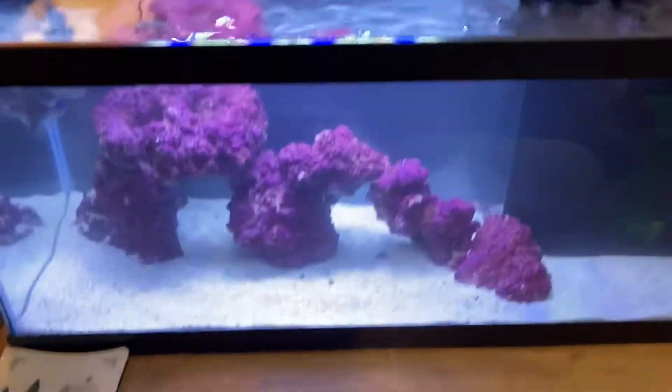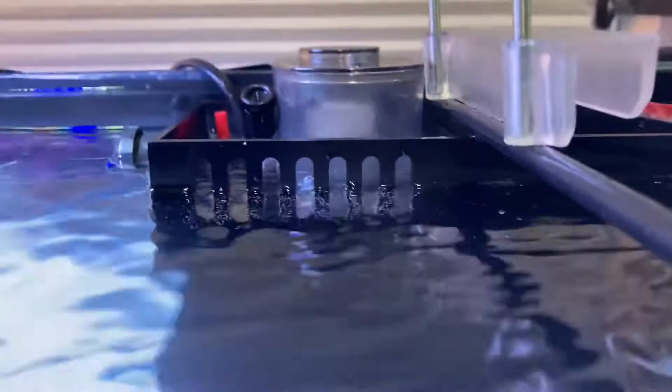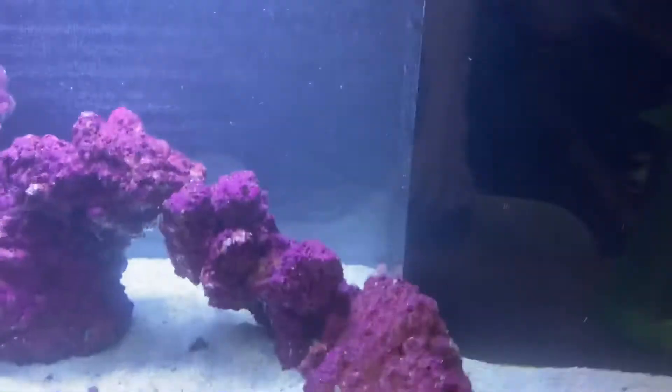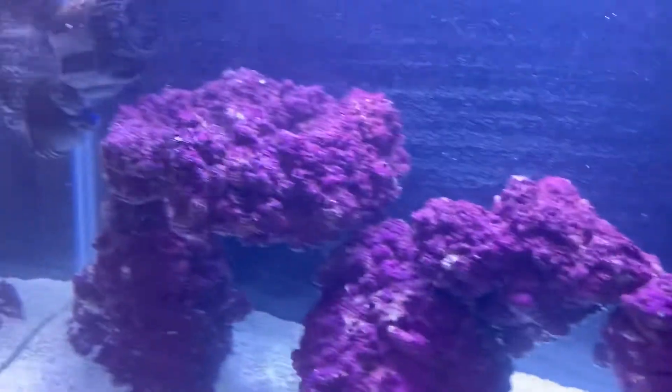Here's the new tank we just got — water filling it, got the protein skimmer running. It'll be dialed in about two weeks and then all the micro bubbles will hopefully stop.